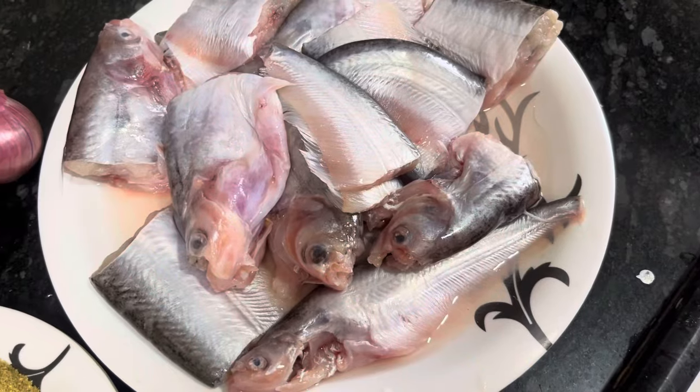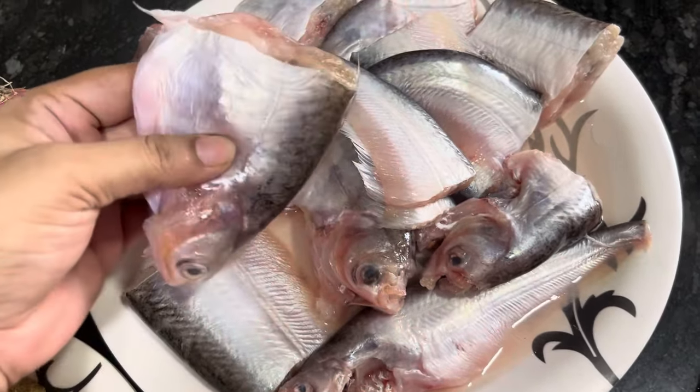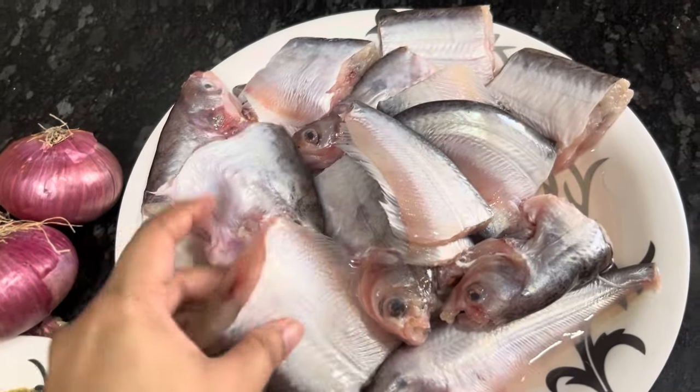How did we prepare this fish? We made a Pappta fish. I'm going to show you that now — let's start! This is our fish; we call it Pappta fish. What do you call it? Comment and tell us, because everyone knows this fish by different names.